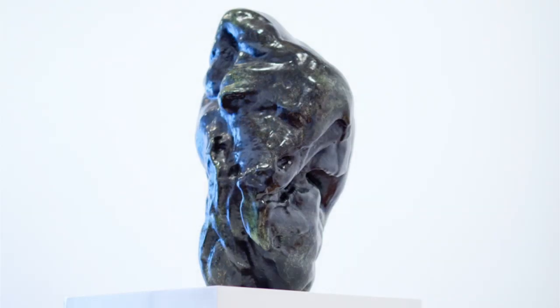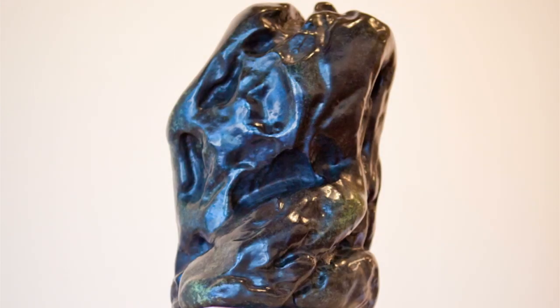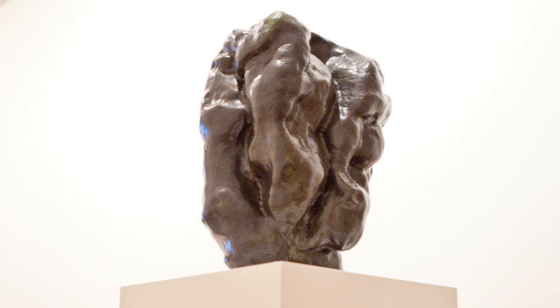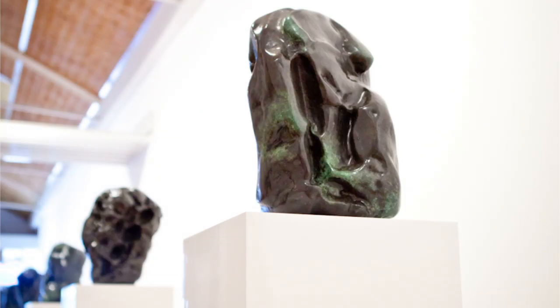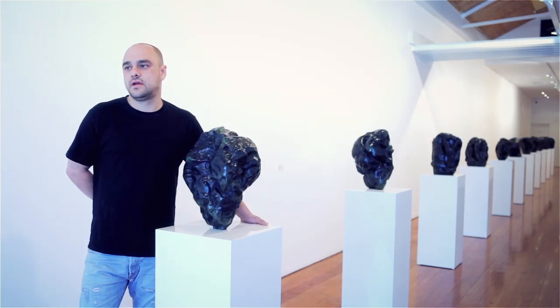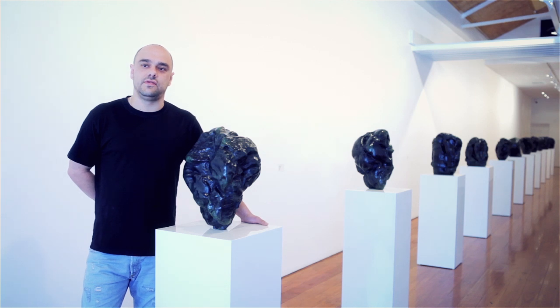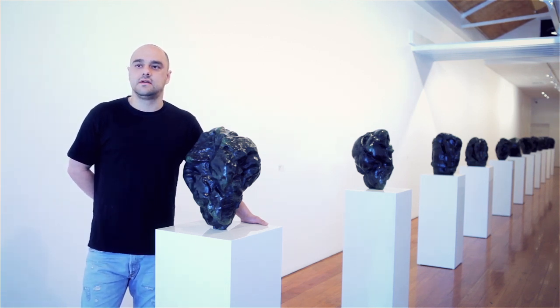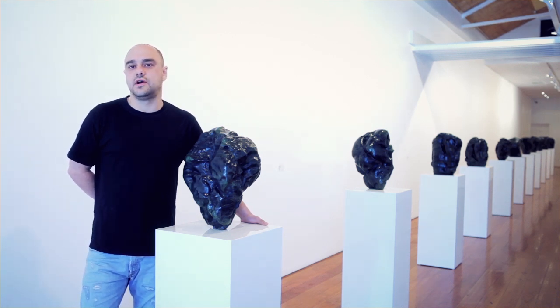For me, I wanted this series to embody a 21st century icon in the way that when you look at classical sculpture you get a sense of the society in which they lived. And these forms or heads, for me, represent the neurosis within our own society.